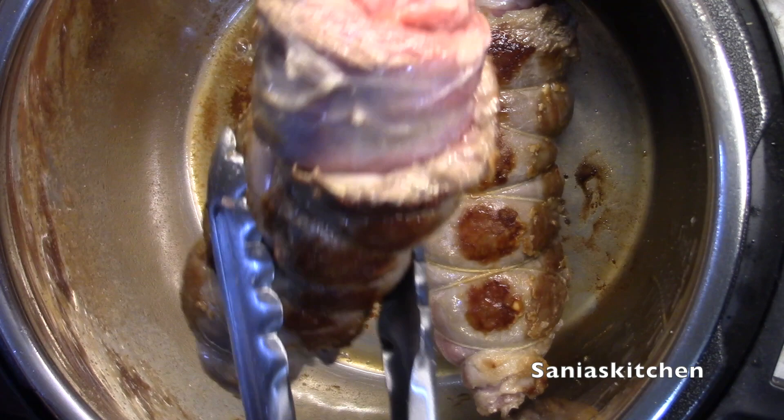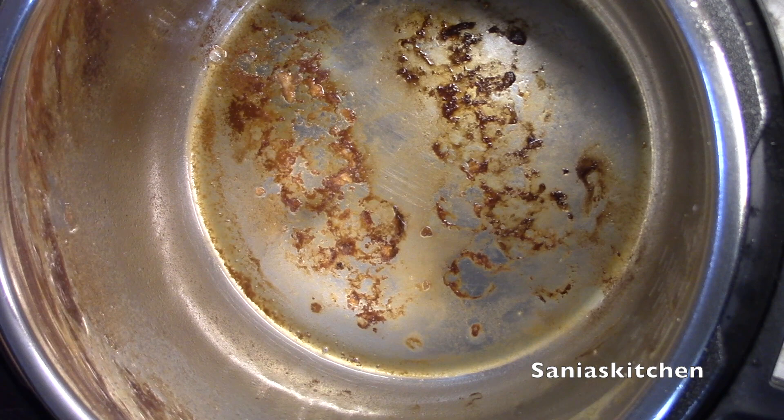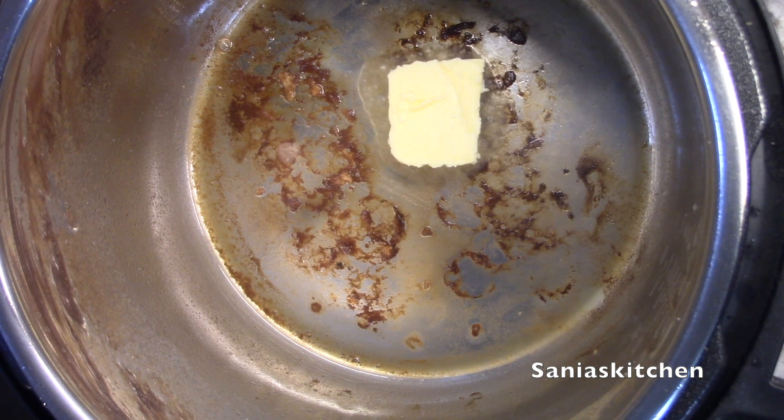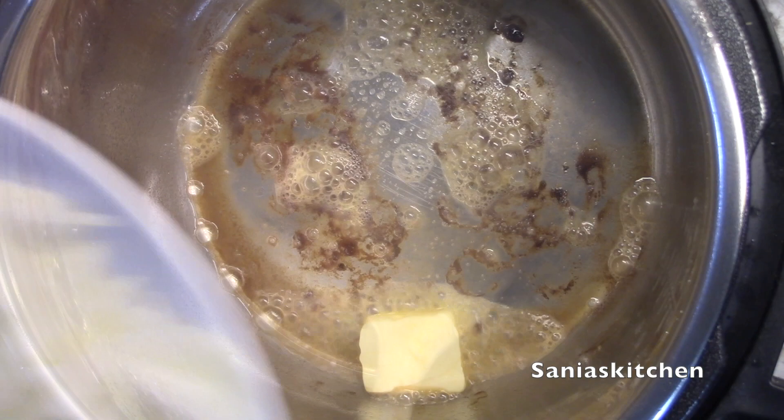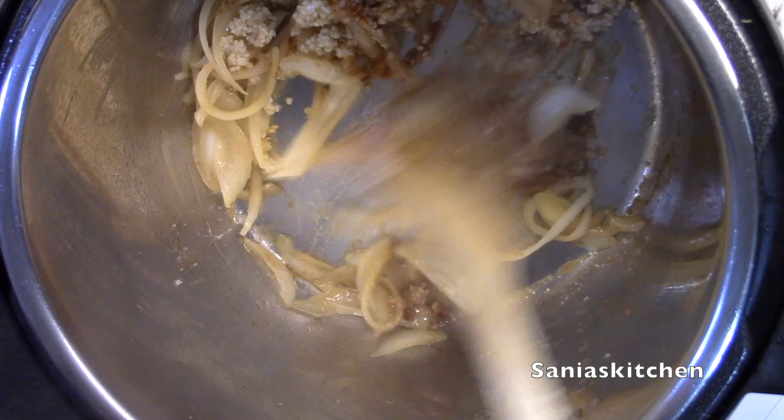Then I'm going to remove them and keep them aside. Then I'm going to add my butter, my onions, and all the other spices except the cornstarch and the apple cider vinegar. Then I'm going to fry it for about a minute.